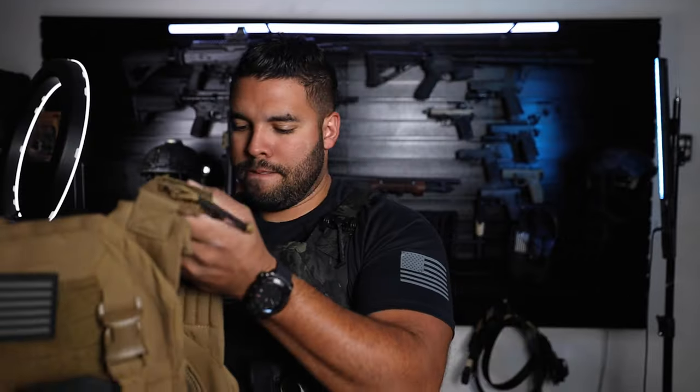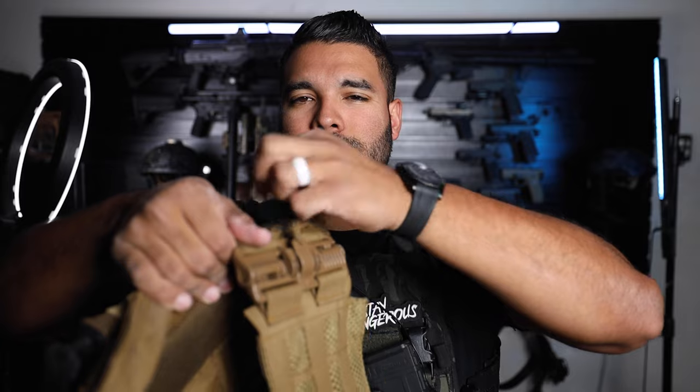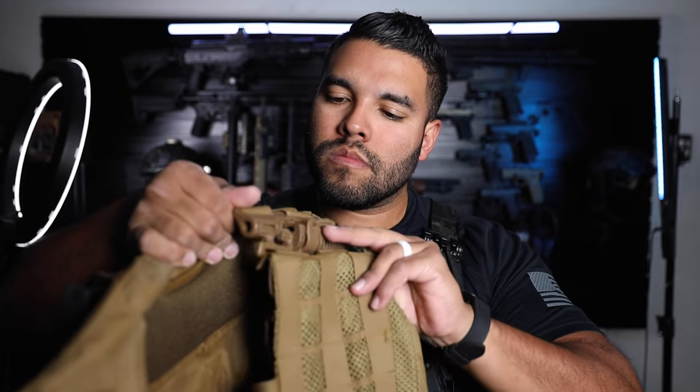And the way it attaches on is you have these two points — put it in here, line it up, and then you're good to go. If you want to take it off, take these holsterings, pull away, and you're good to go. I'll show you again — just like that. So that's that plate carrier.